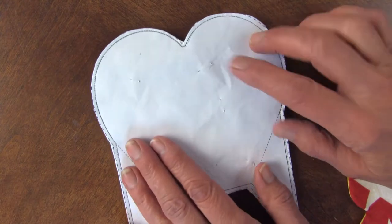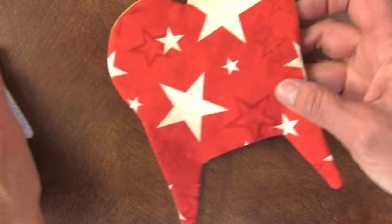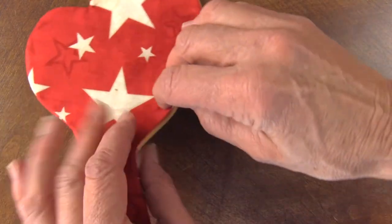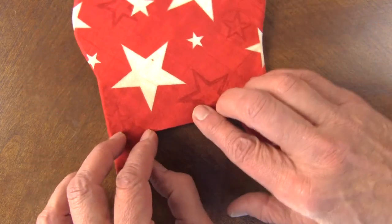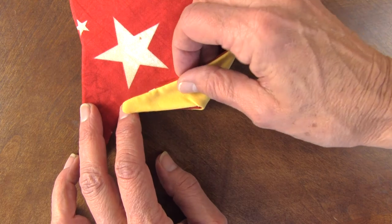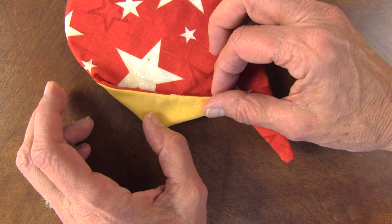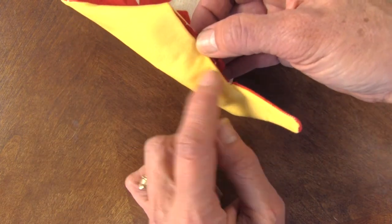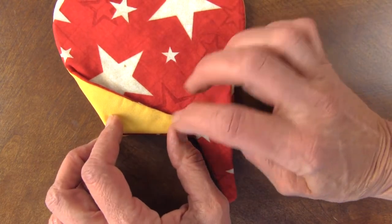Then I'm going to cut it on the outside dash line and remove the paper. Turn it right side out, press it, turn under the opening, and then I like to machine sew just right on the edge. That is not going to show because the little star points are going to go across. But I like to do it in a light thread so that on the back it'll show a lighter color where the star is lighter.